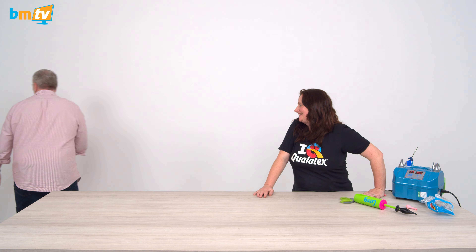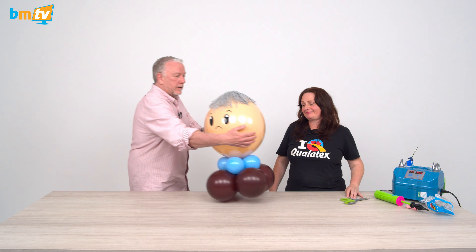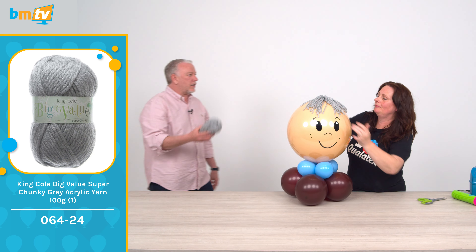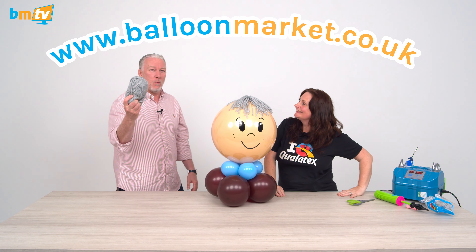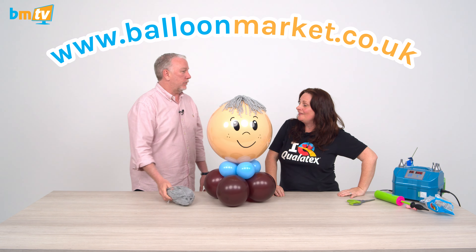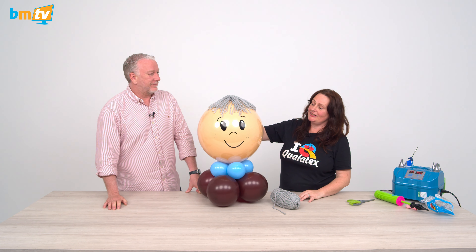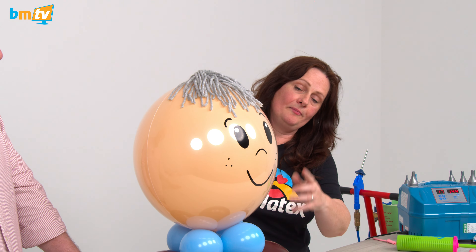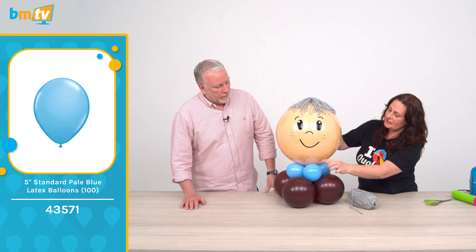Next one — this is a 20-inch deco with 16-inch blush inside, vinyled up the face, cluster of four light blue to four inches. Where do you get this wool from? Balloonmarket.co.uk — we've got some really nice wool. So with this one, we just wanted to add some wool to make it a little bit more fun. You could use ribbon — there's lots of things you could use with it.